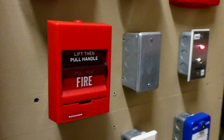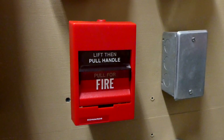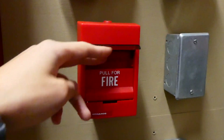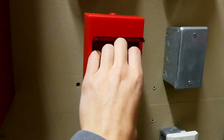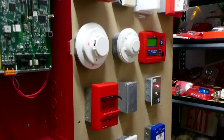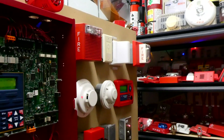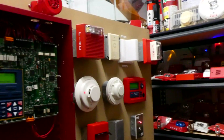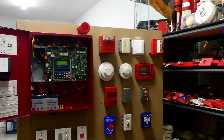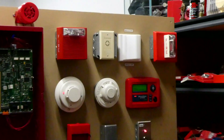Now we will realign the system with the Edwards SIGA pull station. Lift then pull handle for fire — just what it says. We're going to lift and then pull the handle for fire.